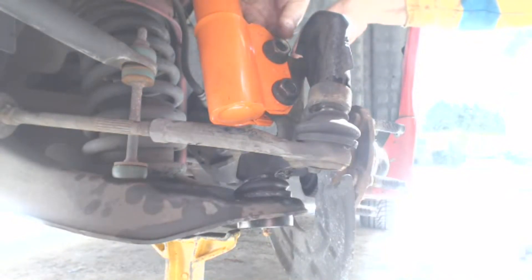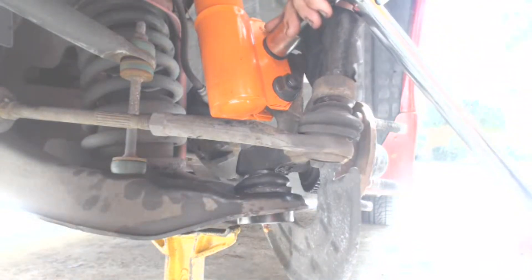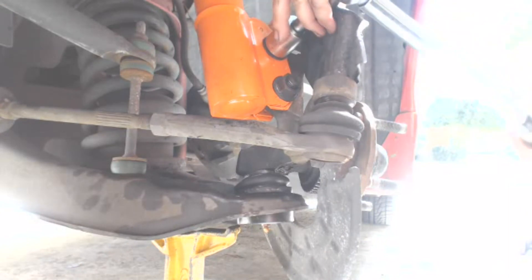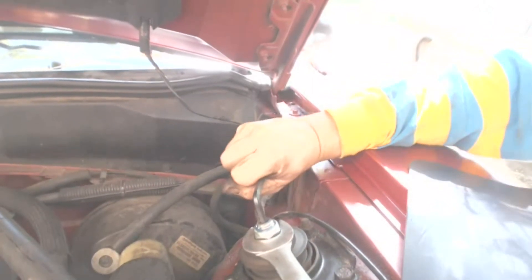Insert the bolts and tighten the nuts to 141 to 199 foot-pounds. Tighten the engine compartment strut nut to 56 to 92 foot-pounds.